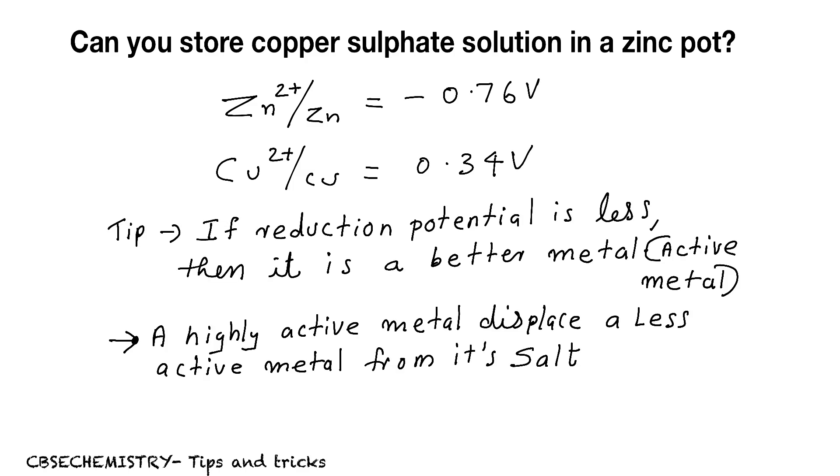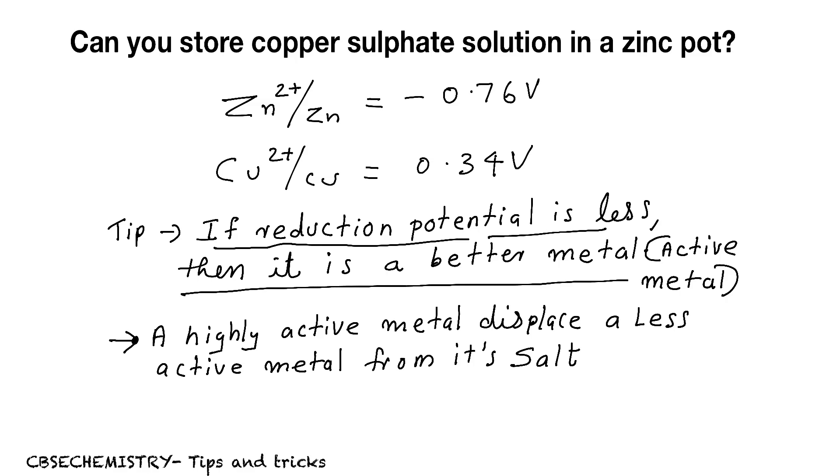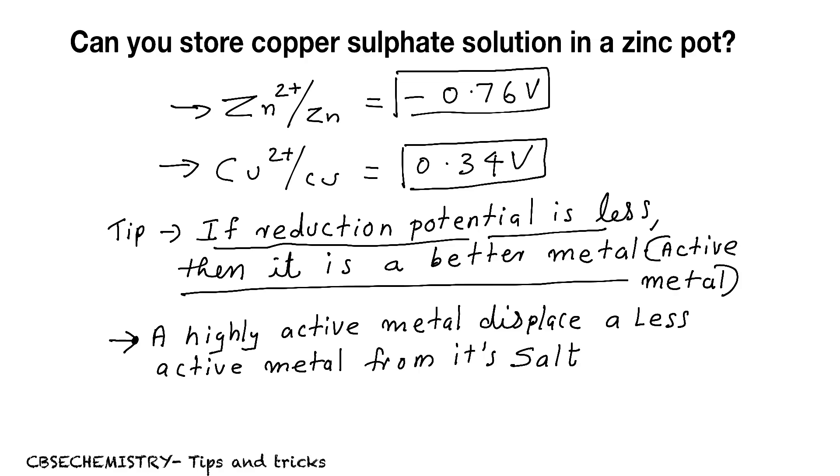For solving this, you must know two basic facts. First: if reduction potential is less, then it is a better metal. Now, which one has lesser reduction potential? For zinc it is minus 0.76, and for copper it is 0.34. So zinc has lesser reduction potential, which means zinc is a better metal — more active metal — than copper.